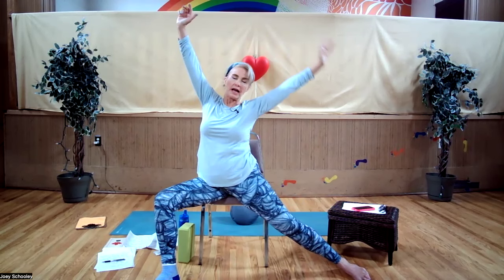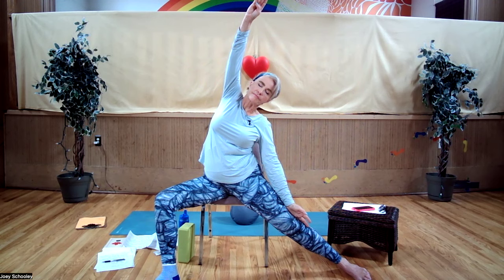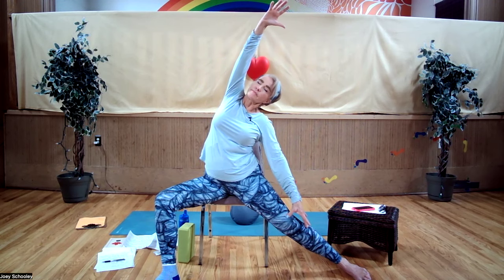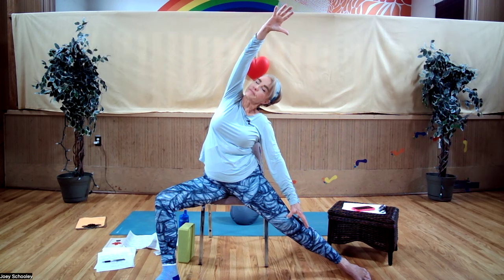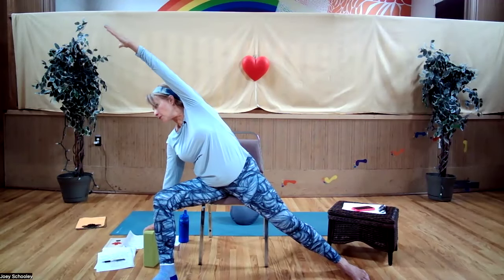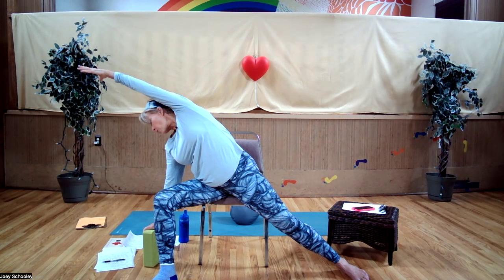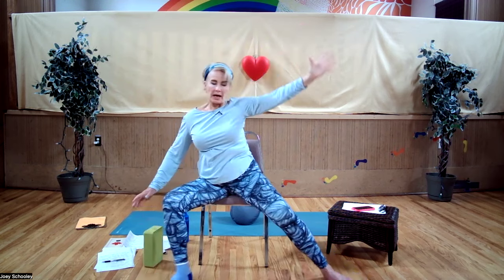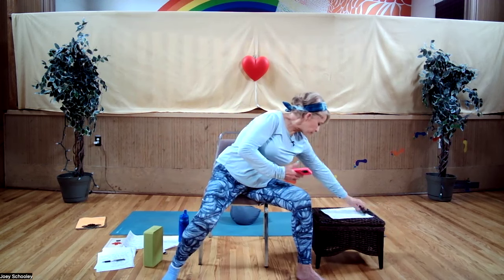Your right leg is still out to the side, and now we're going sideways — lowering your right arm to your right leg. Breathing into your intercostal muscles, which are between your ribs. Inhale up, bring your hand onto your block, and reach your arm up and over. Nose breathing, deep and slow. Inhale, come back up, and bring yourself back into the center.